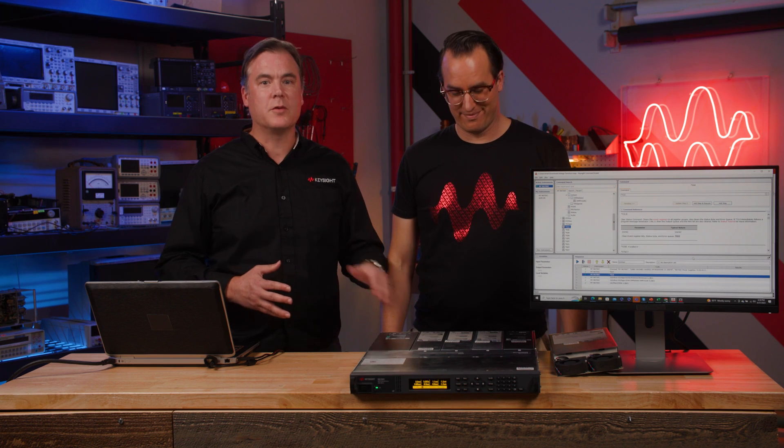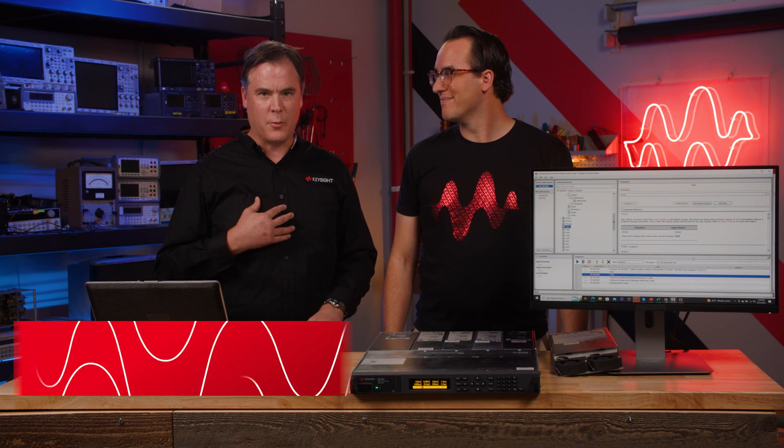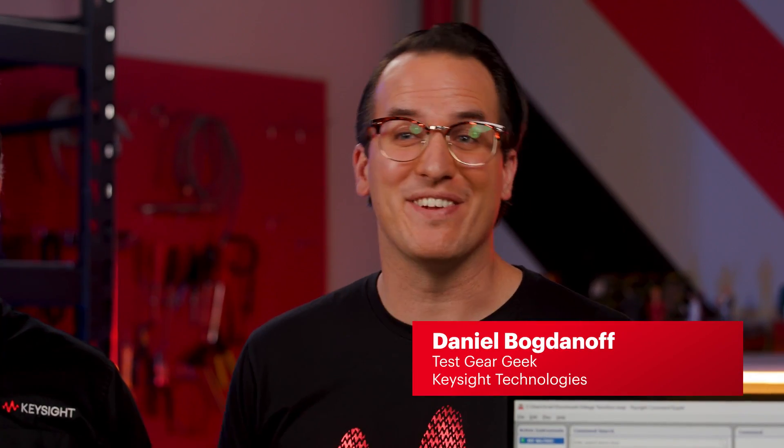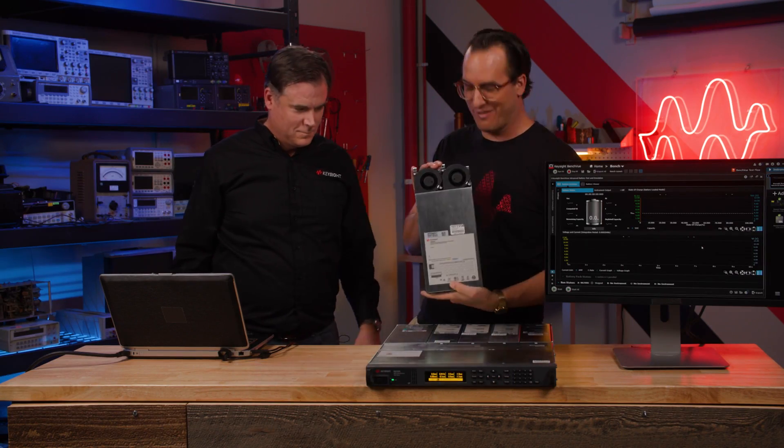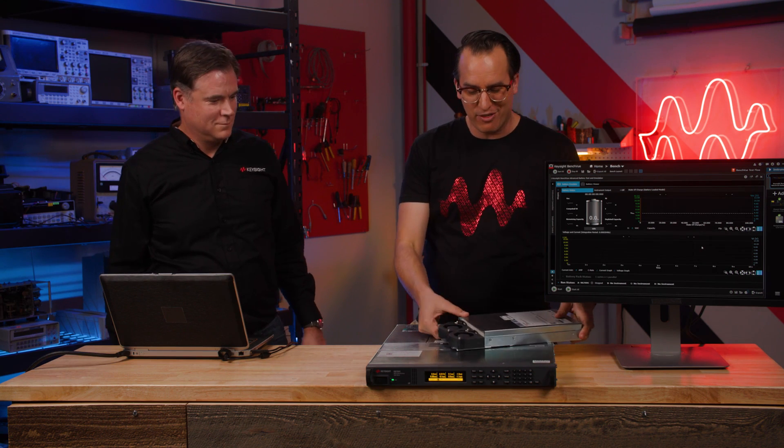Today we'll go through how to pick the right N6700 series modules for your application. I'm Brian Whittaker, a product marketing engineer here at Keysight. And I'm Daniel Bogdanoff at Task Gear Geek here at Keysight. So there are a lot of modules including this devil module — talk me through why there are so many and which ones do what.